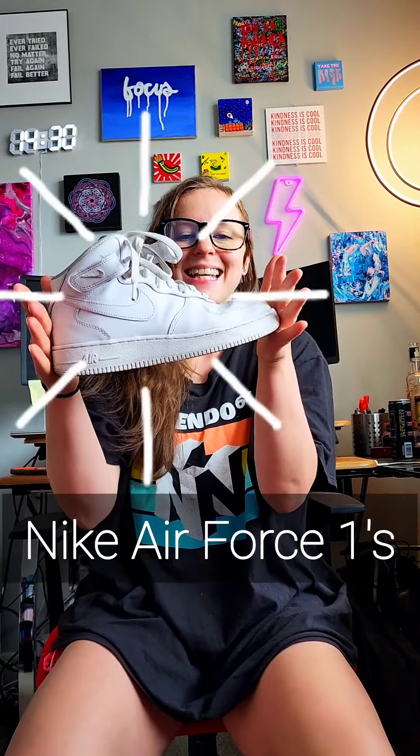Now the moment you've all been waiting for — my all-time favorite shuffle shoe: classic Air Force Ones. These are probably all I'm ever going to buy to shuffle in from now on. Number one: thick sole, very supportive, great for toe stalls and gliding. Number two: pretty minimal traction — enough grip for footwork but not so much that it inhibits gliding. Number three: it's a high top but doesn't come up too high, so I still have full range of motion for all my footwork without having to fight the shoe.